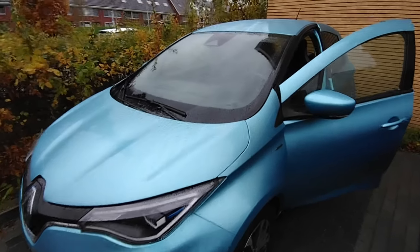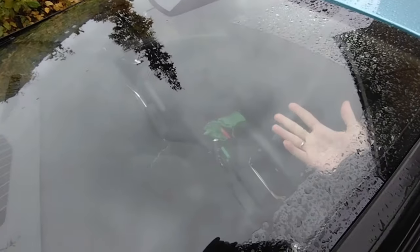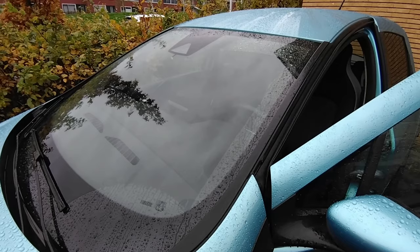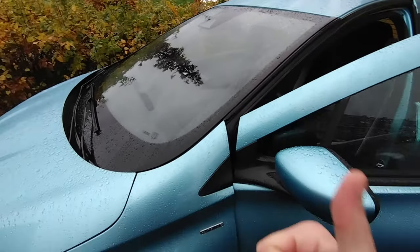Hello and welcome to another video. In this video I want to show you the best way and my favorite way to clean car windows on the inside to prevent them in the winter from getting all blurry. If you're new to this channel and you like this type of content please subscribe. Let's go!